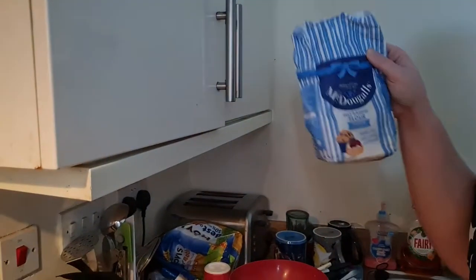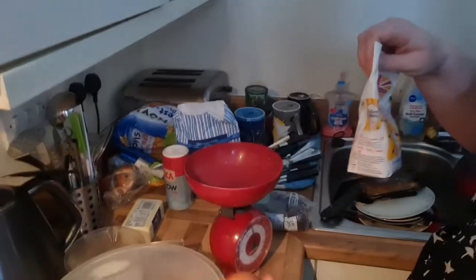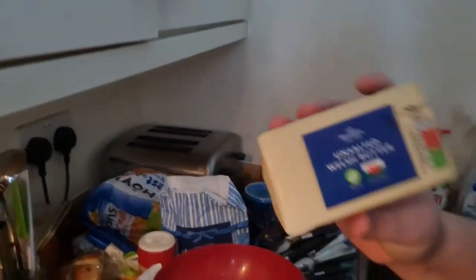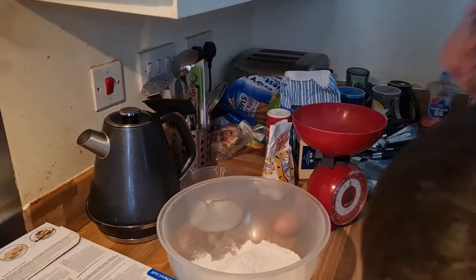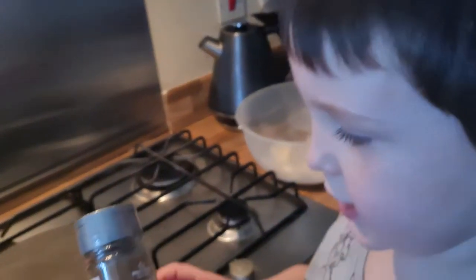We've got soft raisin flour, we have currants — and we forgot about this mixed spice. It's very important that we stick mixed spice into the Welsh cake mix. There's hardly anything in a Welsh cake but they taste amazing. If you've never had Welsh cakes before, you need to make them because they are amazing. Whatever you are around the world, go and buy those ingredients — the link will be in the description.